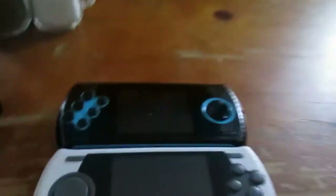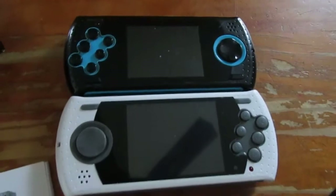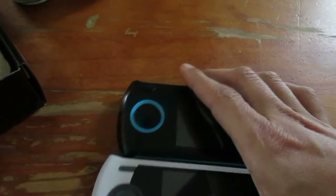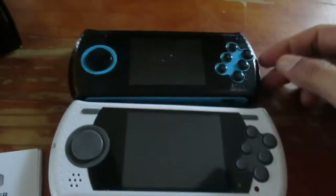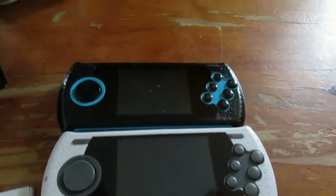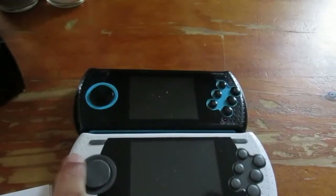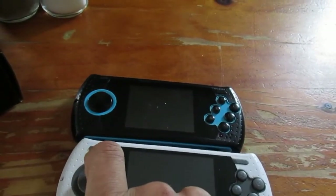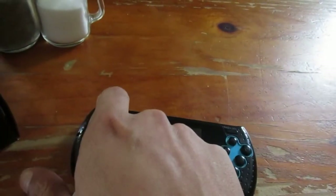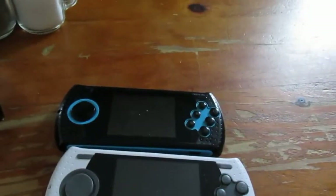Let's do a little size comparison. As you can see, the screen on the newer white one is a lot bigger than the older one. Another thing to note: the d-pad on the newer one is textured — you can hear and feel it — while the older one is very smooth.